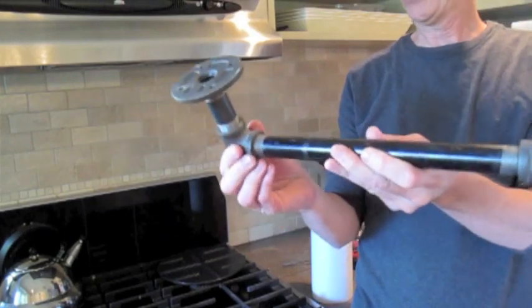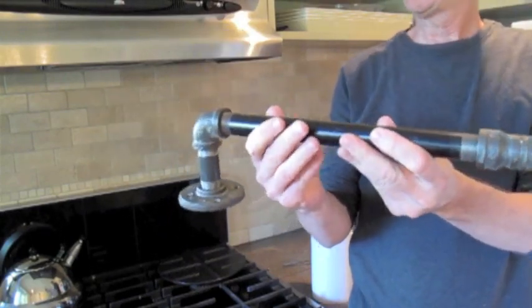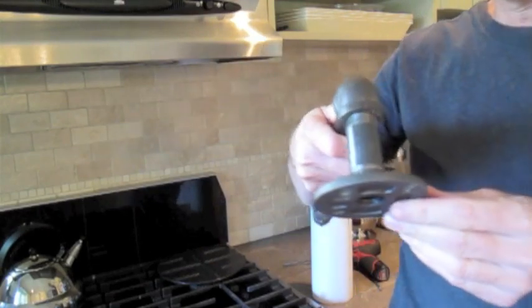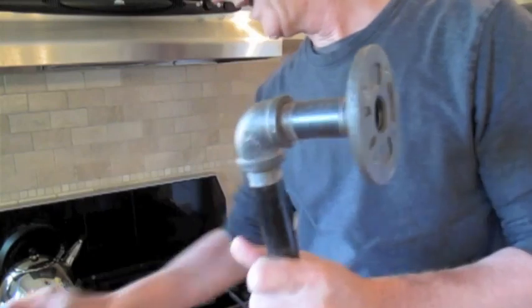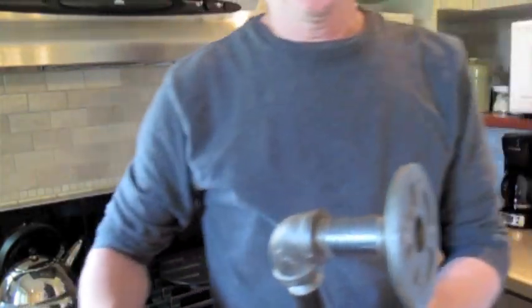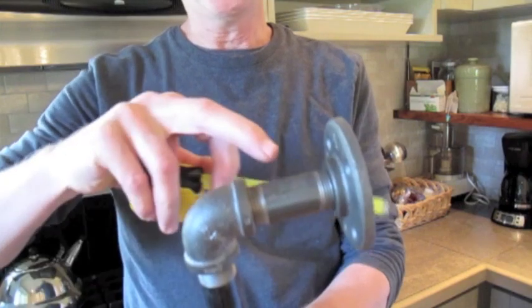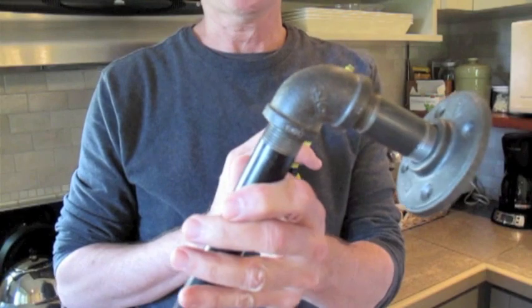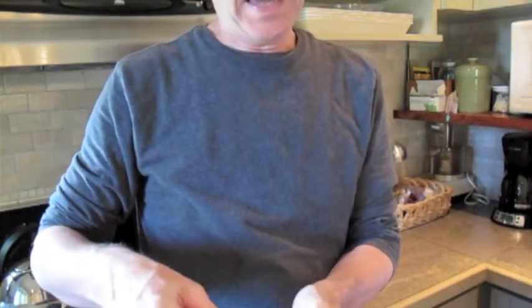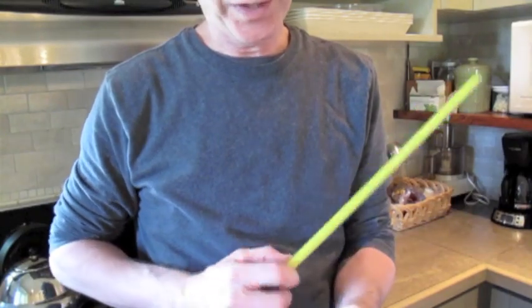This is just made from threaded pipe right out of the plumbing department. What we have here is a three-quarter inch flange, a two and a half inch three-quarter inch piece of pipe, a three-quarter inch 90-degree elbow, and a one foot length of three-quarter inch threaded pipe.